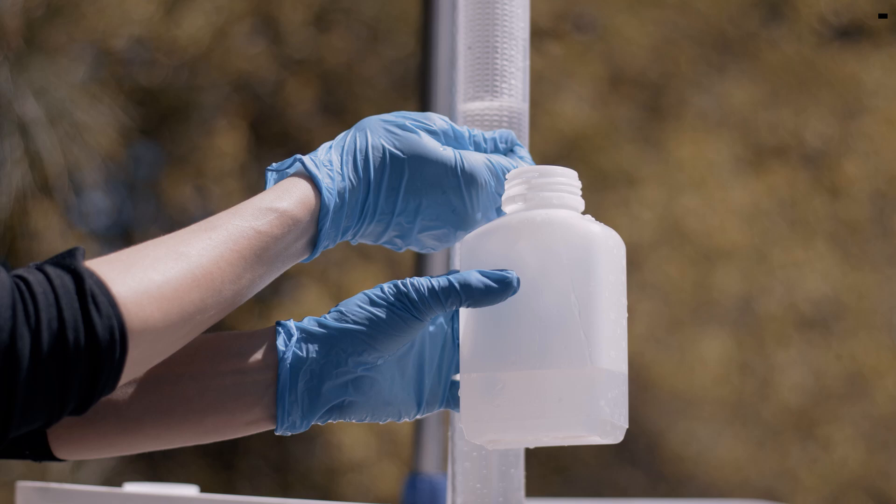Prepare and ship the bottles as required by the standard lab method to be used. And don't forget to install another dual membrane PDB for the next round of sampling.